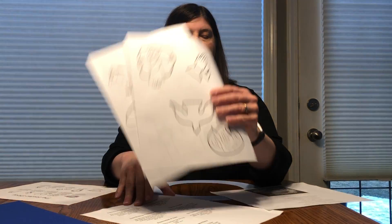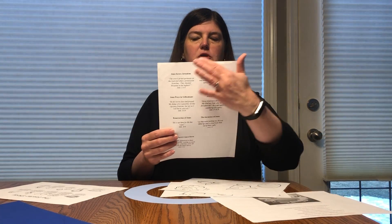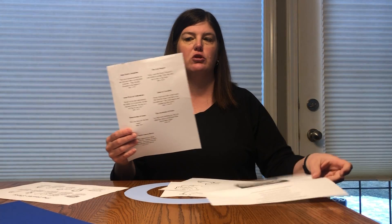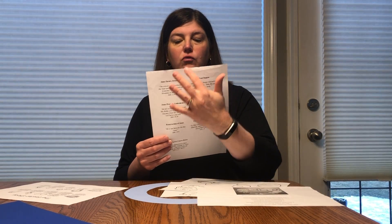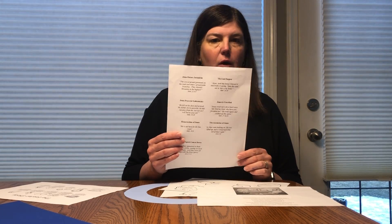Then you're going to cut out the words. These are the words and they go in order — it's also shown here the exact order they go in. You can cut them in an oval, you can cut them in a square, and you can lightly color the background however you want.